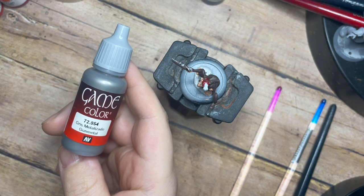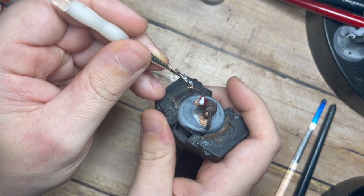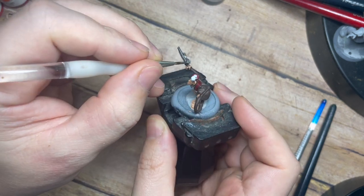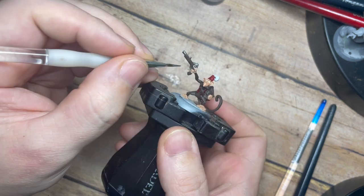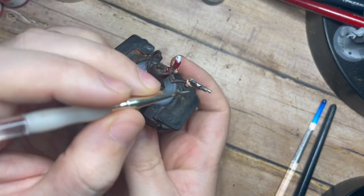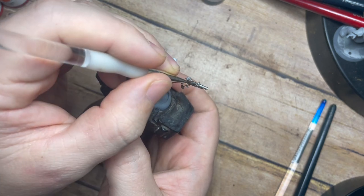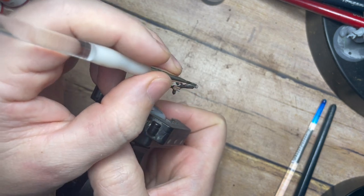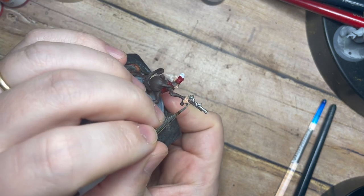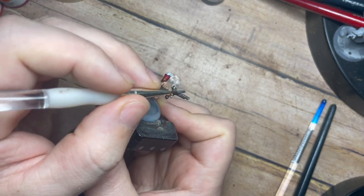I'm then going to use a Gun Metal - a nice middle-of-the-road dark silver colour - and with this we're just going to paint across the silver areas of this little handgun. This little flintlock-style gun has the trigger, the barrel, and all those little metal bits across the side - the mechanisms, the firing pin and things like that. I've also used the Dark Rust 302 on the gun because the stock and the wood of the gun we're going to paint a different colour again, giving us a few different earthy tones that will really bring him to life.